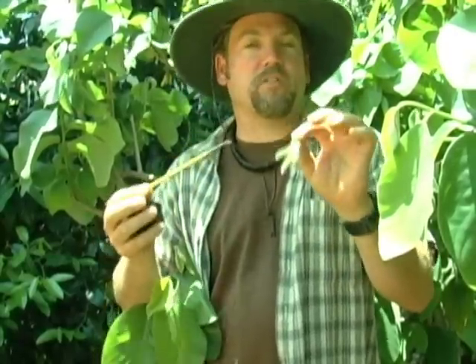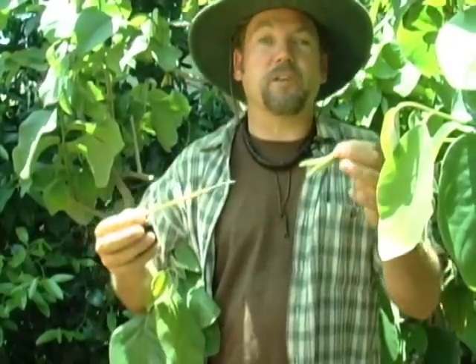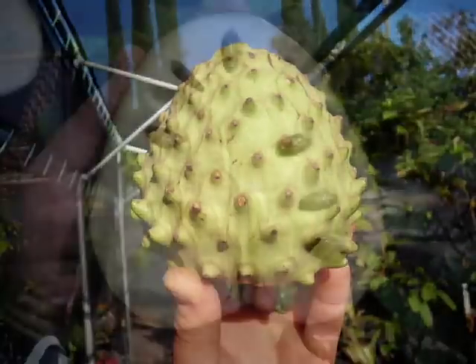Although the cherimoya blossom isn't the most beautiful, exotic blossom in the world, what it lacks in appearance it makes up for in the aroma. One of the nice things about pollinating by hand is you're in and amongst the canopy, surrounded by these flowers and this wonderful aroma. It's much like the flavor of the fruit itself — kind of a calming experience. It's an amazingly delicious fruit and it can grow here all throughout Southern California. Have fun growing.